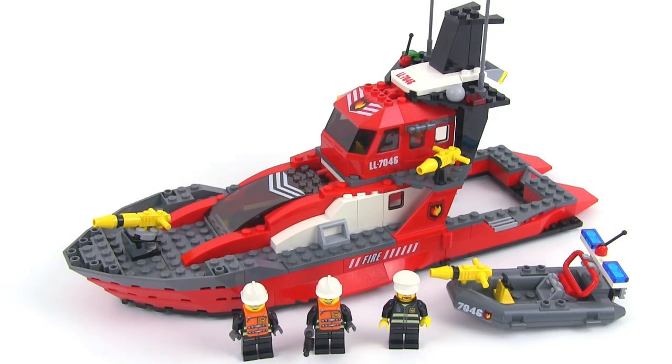I like this set. The standard build here is unconventional — it's a little something different. It's a bit of a shame that it doesn't float. But overall I'm just pretty happy with it. I like fire boats in general — they're some of my favorite fire apparatus. And this one is futuristic enough, a little bit different, and it has some different things going on with the different canopy sections. I'm happy with it.